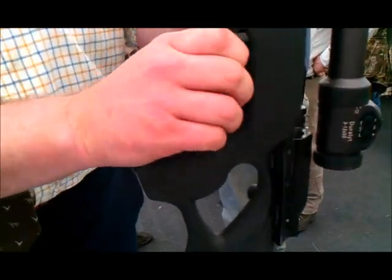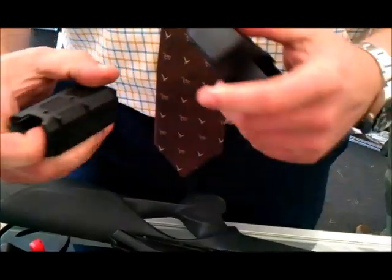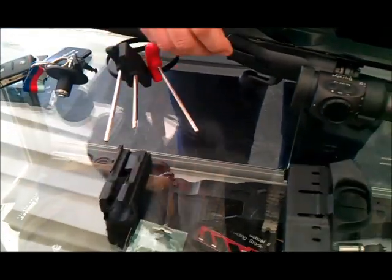Complete strip down: magazine out. Now inside that there is actually a magazine insert which is caliber specific — .223 — so you just change your magazine insert if you want to move up the calibers.